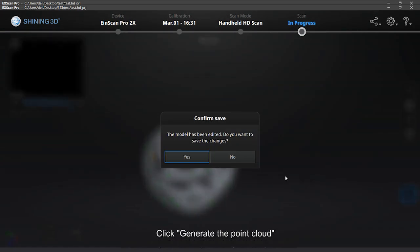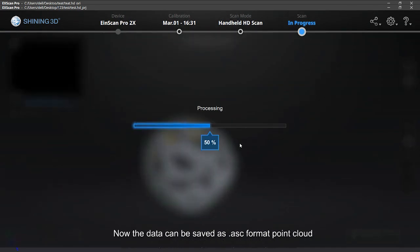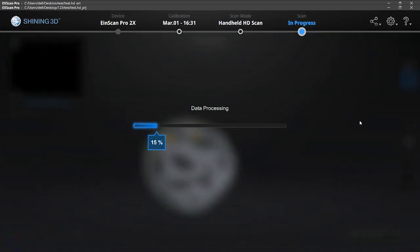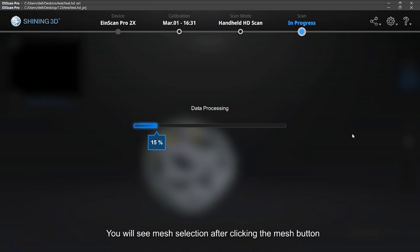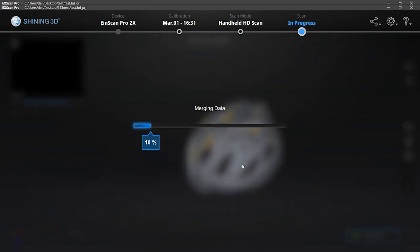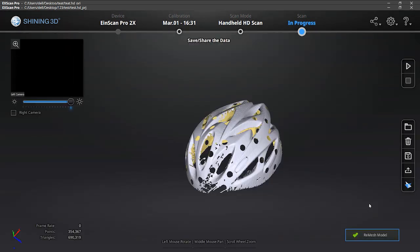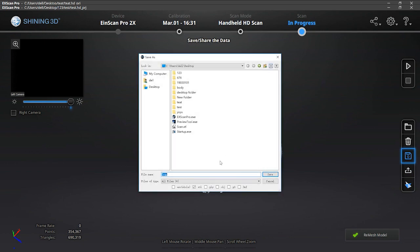Click Generate Point Cloud. Now the data can be saved as ASC format point cloud. If mesh data is needed, please mesh the data. You will see mesh selection after clicking the mesh button. The difference between the two mesh types was explained in handheld rapid mode. Click the Save button to choose the file format and save the data.